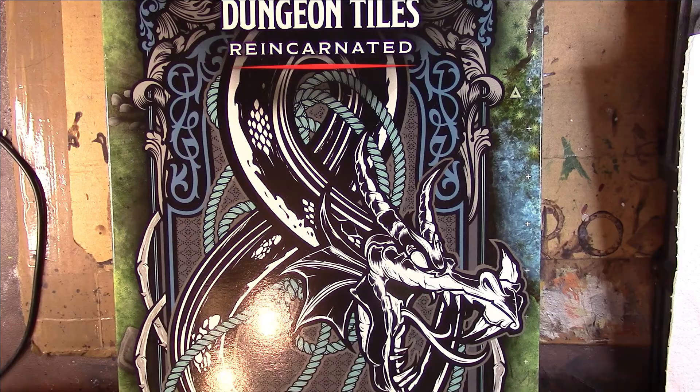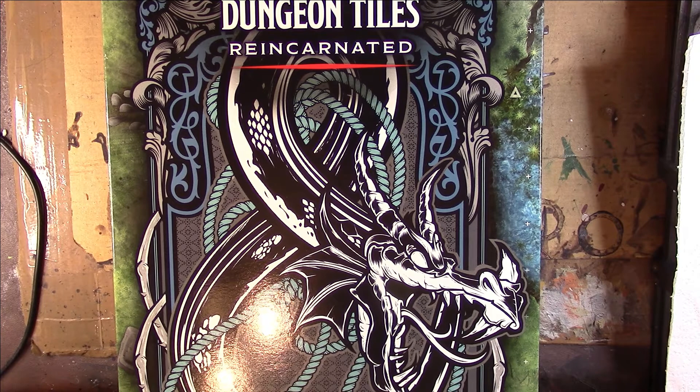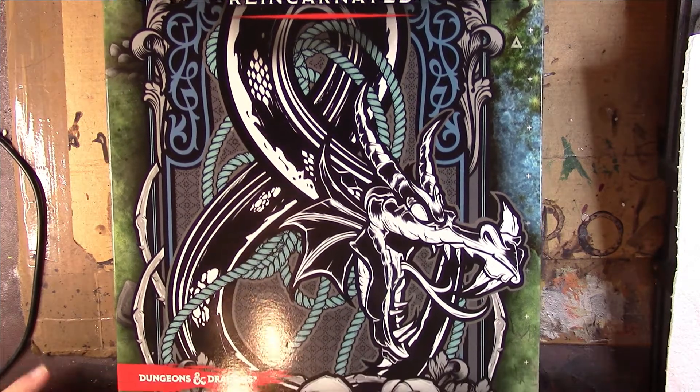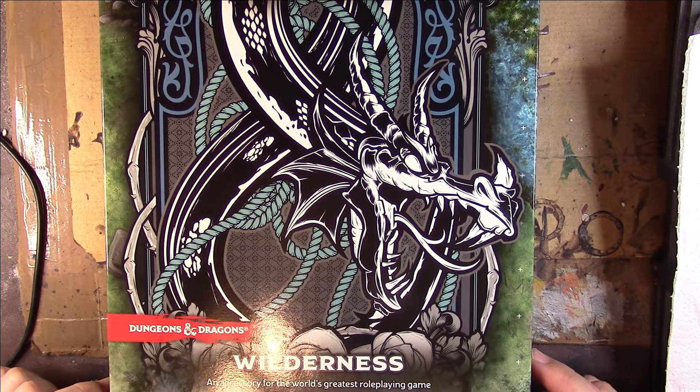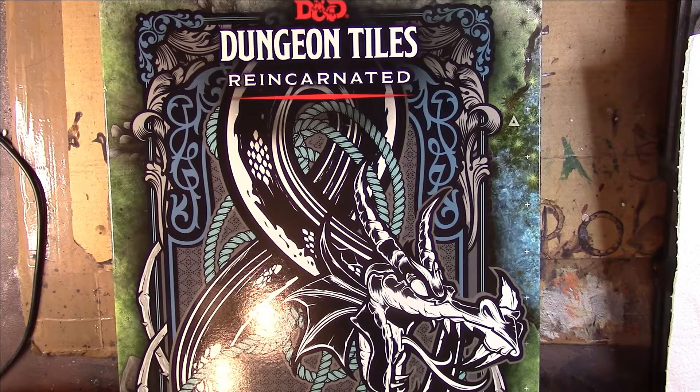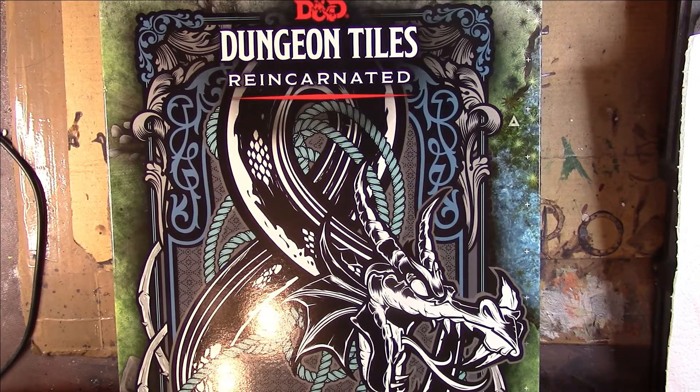Here we have the D&D Dungeon Tiles Reincarnated, which I gather means they've brought this back from an older edition. It's the Wilderness pack, so it's an accessory for the world's greatest role-playing game. I picked this up at my local gaming store and it was in the region of £25. Let's see what we get.